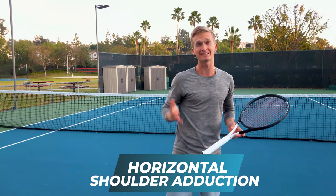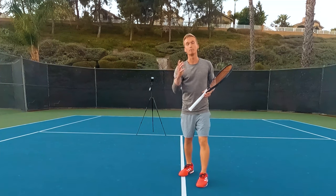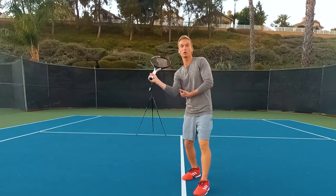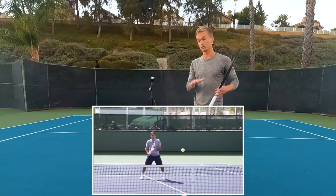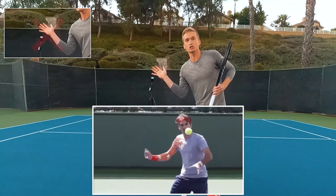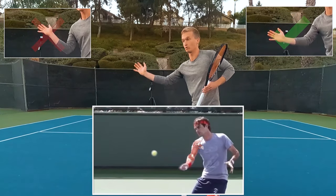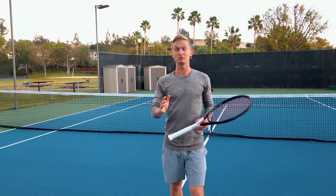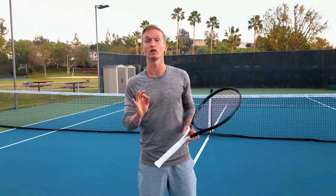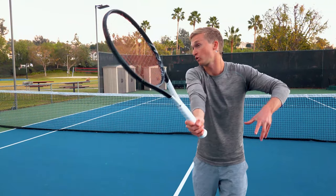A really common mistake on the volley is to think of it like a punch. But a punch involves elbow extension — the tricep. As we see Federer doing his forward swing, he's not straightening his arm into the shot; he's pushing the arm forward. So to execute that world-class Federer volley, don't punch your volleys — push your volleys forward from the pec and from the shoulder.